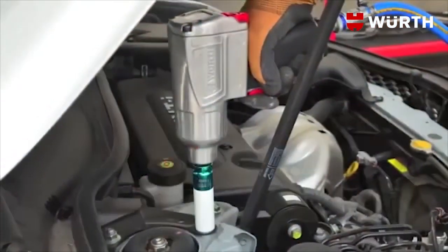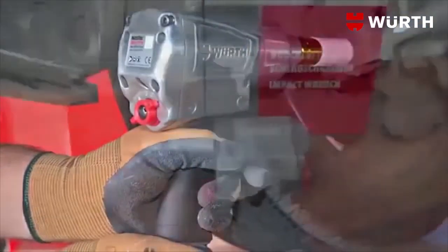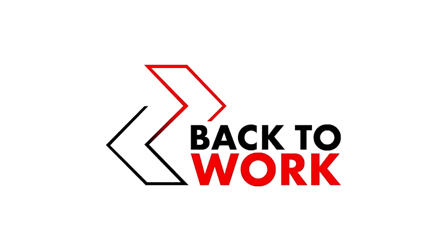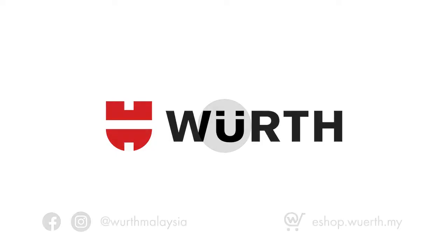The Worth Half-Inch Standard Duty Impact Wrench with alloy housing is the performance option.